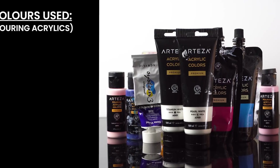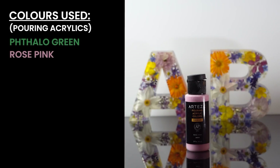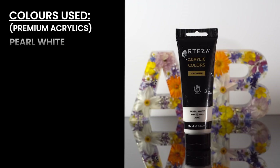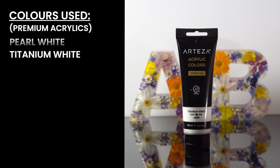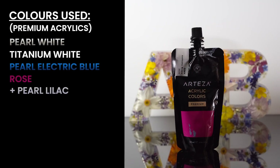The colours we are going to be using are mainly phthalo green, rose pink, carnation pink, deep violet by Della Brownie, pearl white, titanium white, pearl electric blue, rose, and pearl lilac.